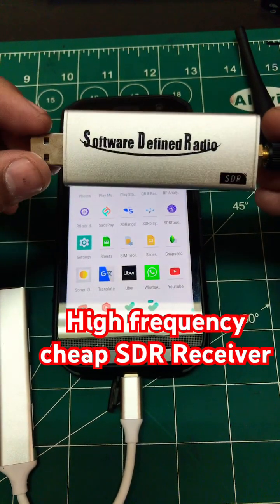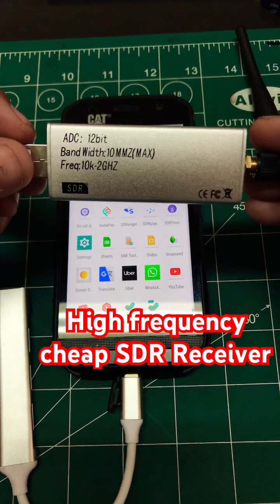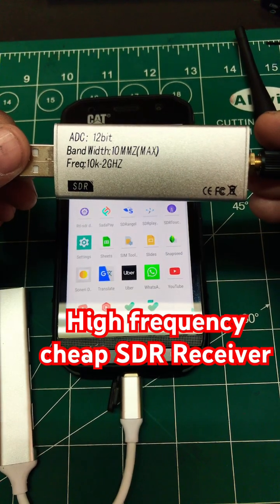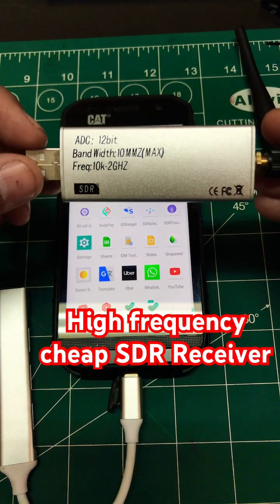I received another SDR receiver which is based on software-defined radio. This is actually a knockoff of the RSP1A I received from China. It has a bandwidth of about 10 MHz and an ADC of 12 bits. The frequency range is from 10 KHz all the way up to 2 GHz, compared to a normal RTL-SDR dongle which starts from a few MHz up to 1.7 GHz. So let's test this.